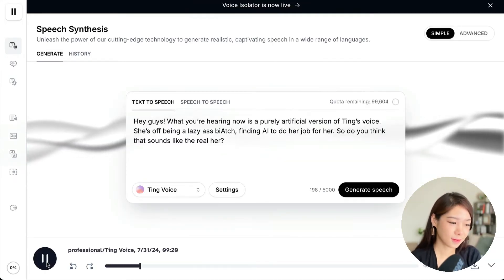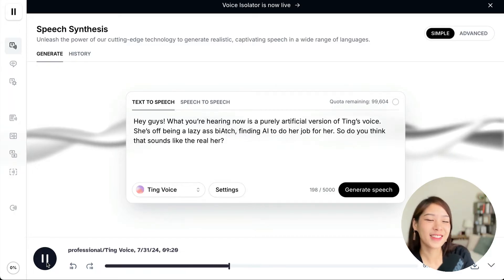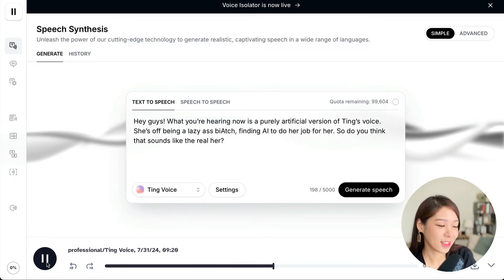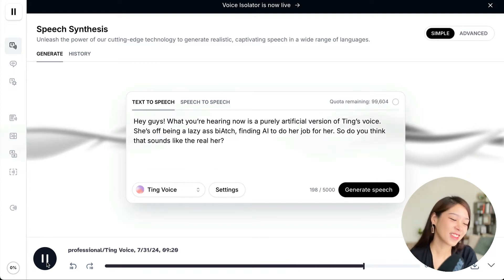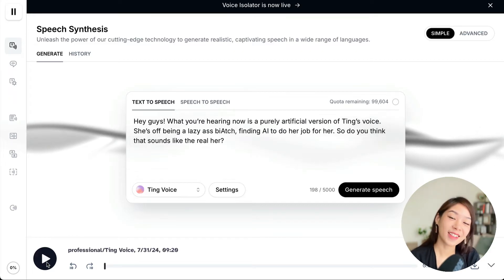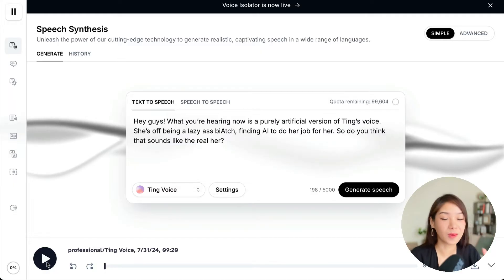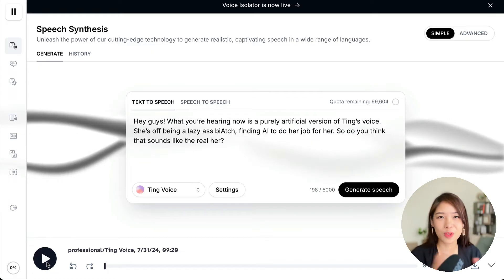Hey guys, what you're hearing now is a purely artificial version of Ting's voice. She's off being a lazy ass biatch, finding AI to do her job for her. So do you think that sounds like the real her? Wow, this is completely crazy — I am mind blown, really. I didn't imagine this to be so good. Like seriously, if you play this to my mom, she wouldn't know the difference.